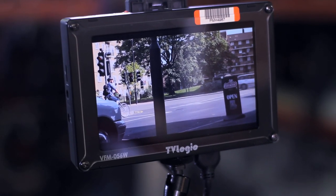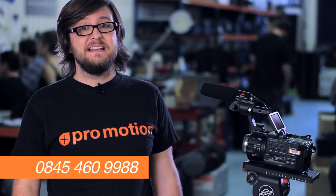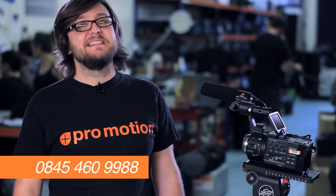HDMI is not the best connector in the world, so I would definitely suggest monitoring anything you're recording with a nano flash using an external monitor. Regardless, the FS100 and the nano flash is one of the most practical and definitely the most cost effective Super 35 50Mbps camera recording systems. So if you need fantastic image quality on a budget, give us a call on 0845 460 9988 to get more information and see if the Sony NEX FS100 is the camera for you.